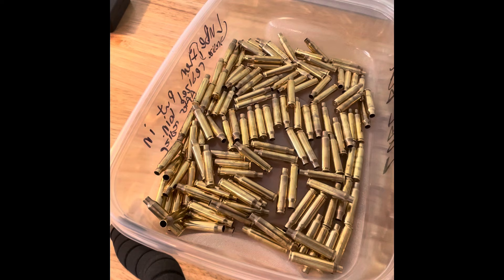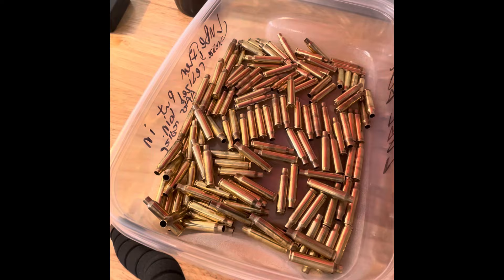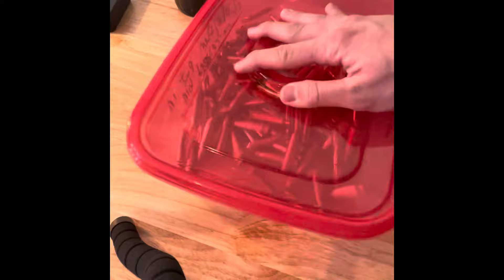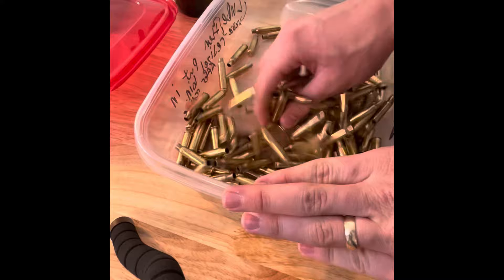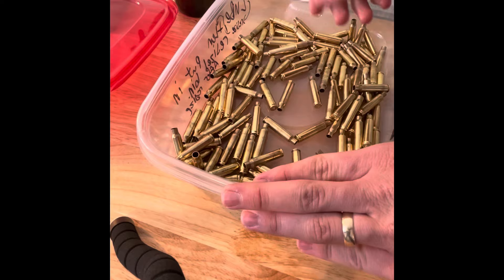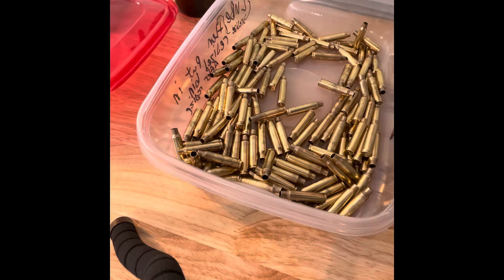I like to just do this in a box. I'll take my brass, take a nice spray bottle, and just make sure you spray them all nicely. Don't drench them, but make sure you get a thin amount on all the cases. I like these Tupperwares because I can put the lid on and shake it around. Once I shake it around, I run my hand through to verify they're all lubricated — it'll be a little wet because the alcohol hasn't dried yet, but that dries pretty quickly because it's 99%.